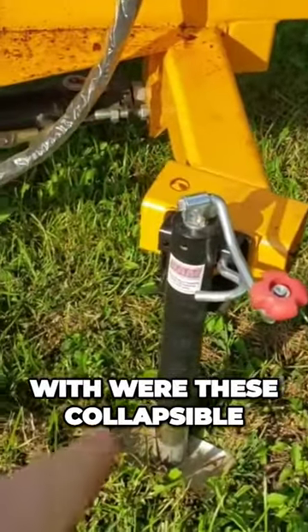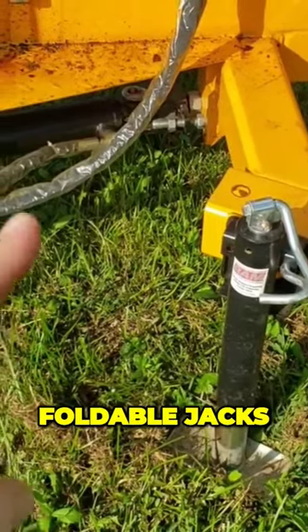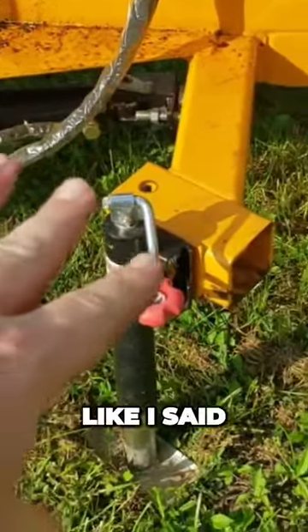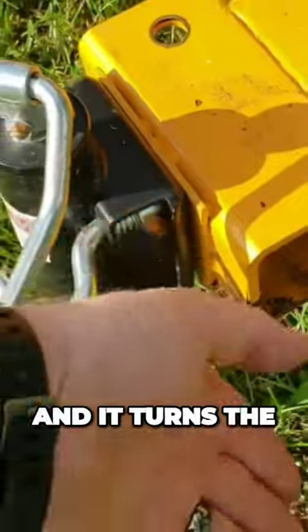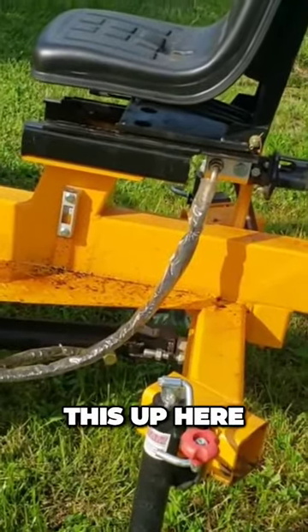This thing came with collapsible foldable jack stands. You've got your jack here, but you also have this pin — you pull that pin and it turns the whole system so they're out of the way.